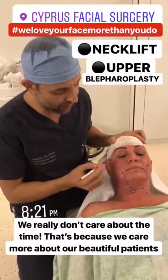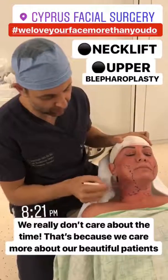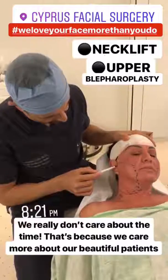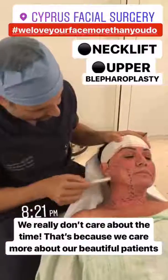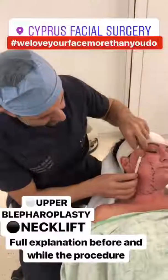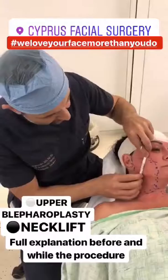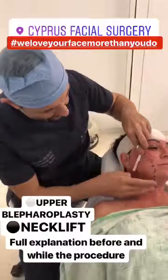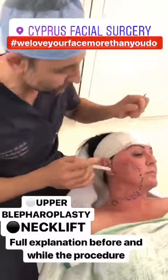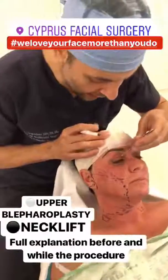Welcome to Cyprus Plastic Surgery. Tonight we will proceed with an office procedure of the facelift and upper blepharoplasty. As you can see, we're going to make a preauricular incision and dissect the area, then remove the upper eyelid skin. This upward elevation will remove the area of jowling and correct the neck, which will be supported posteriorly. We then move on to the eye.